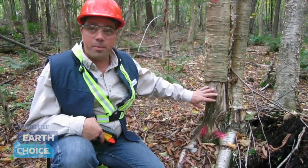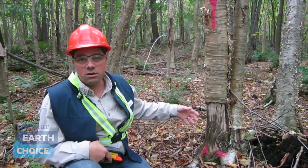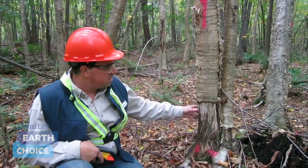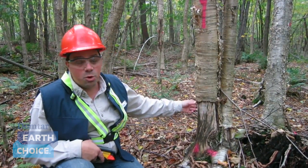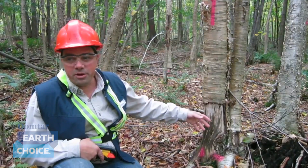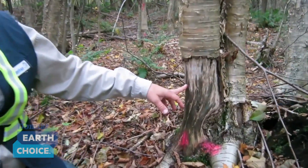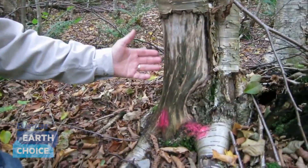Here you can see the damage done by a porcupine. We're going to cut it down because the stand is too thick and we have to choose the trees we're going to cut. We'll harvest the trees that could die off, like this one. It's also part of the natural cycle that a porcupine will come in and eat the bark like that. It helps make a natural clearing.